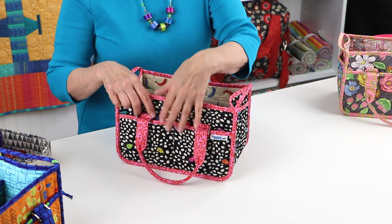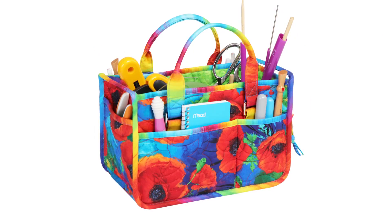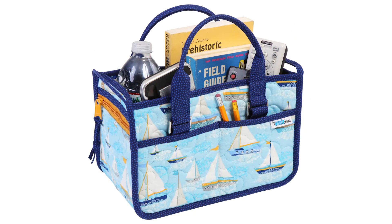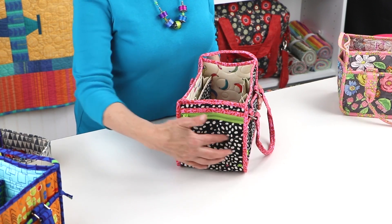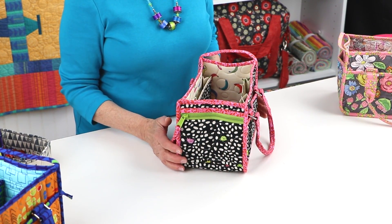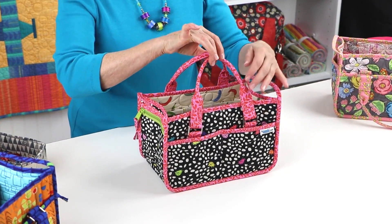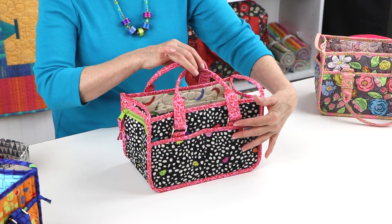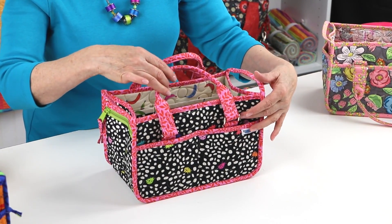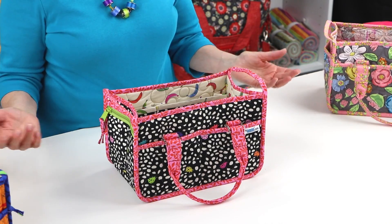Five slip pockets on the front, back, and one end provide easy access to tools and supplies, remote controls, and more. A zippered pocket on the other end keeps personal items safe and secure. Comfy padded handles make carrying easy, and are attached to stabilized handle tabs using rectangle rings, enabling the handles to fall flat against the caddy when not in use.